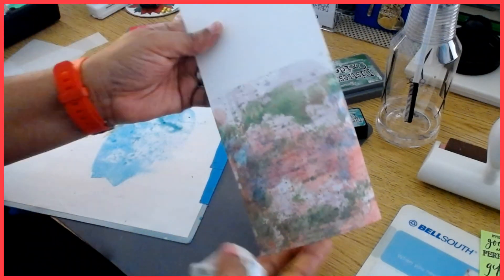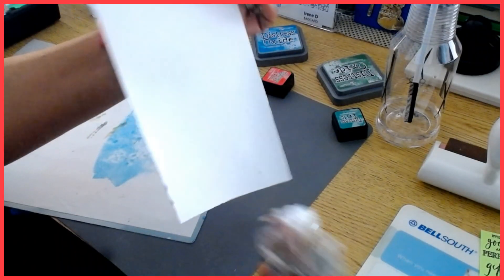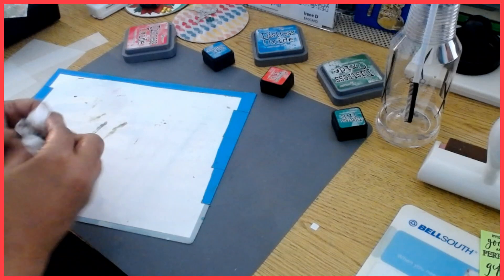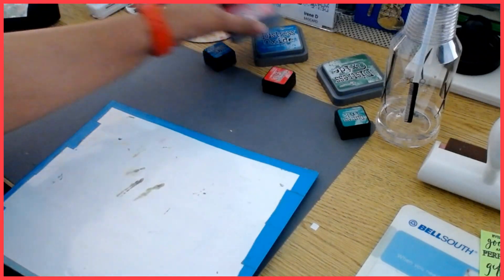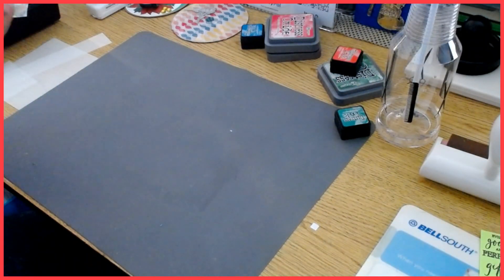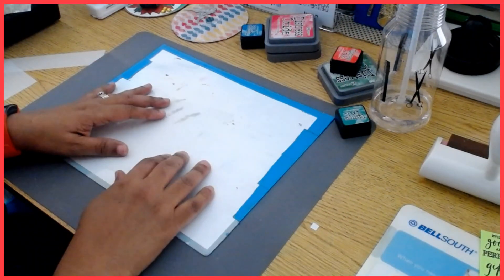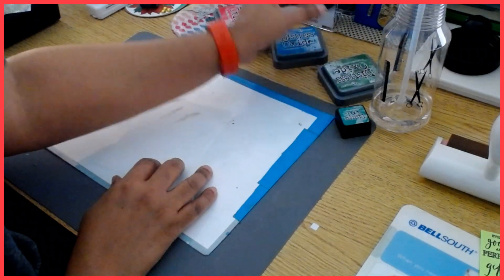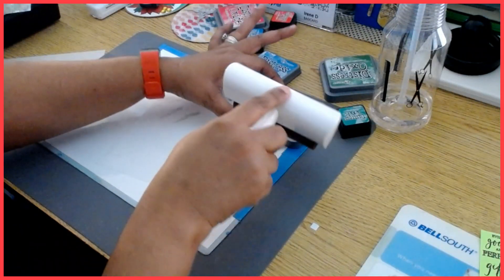So I have the cardstock colored now. Just be careful — you can get a little color on your hands. I'm going to remove these inks and go ahead and get the cut through. Because I'm going to use a piece of vellum, I'm going to get the vellum colored now. I just want a light bit of color on the vellum — I'll use the light shade of blue, which is the Mermaid Lagoon.